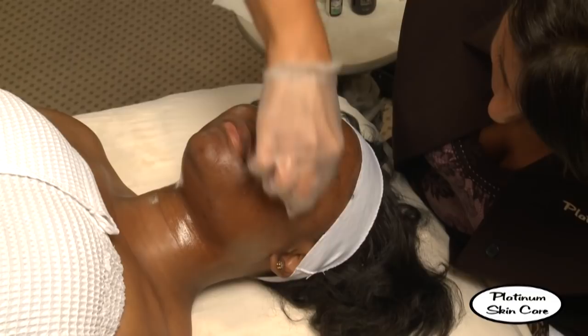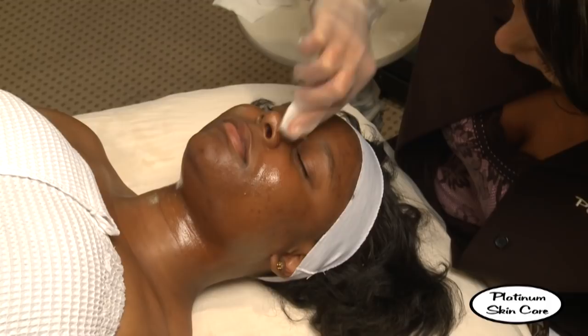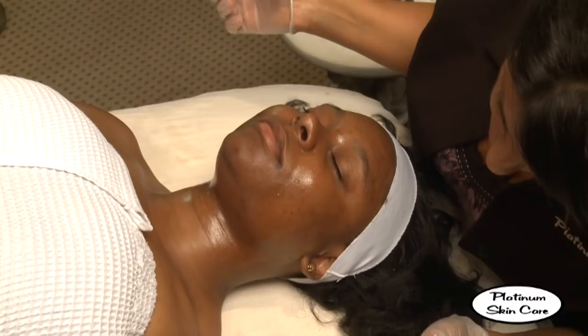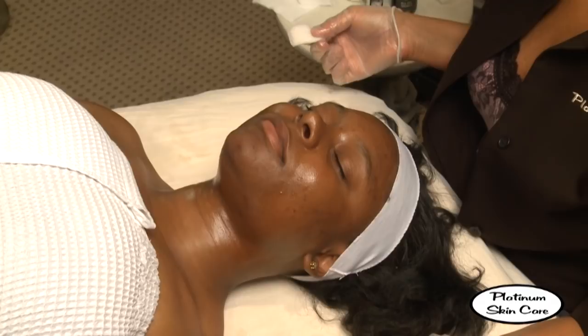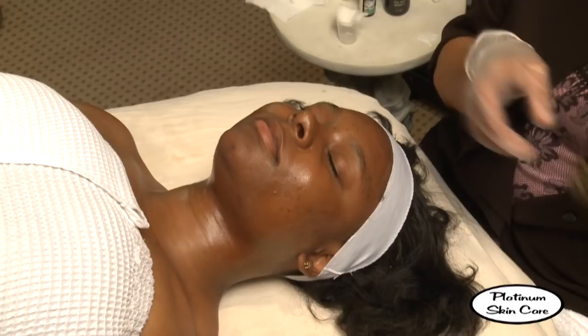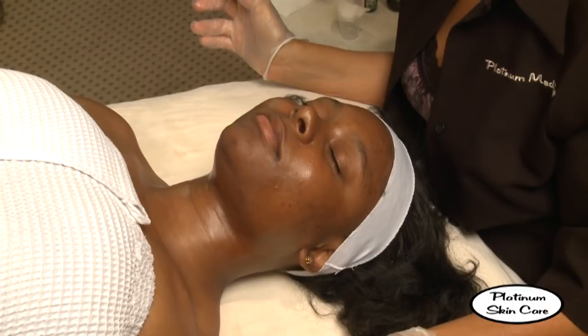If we get some frosting, we'll stop. Technically speaking, you would continue layering the peel until you reach a frosted appearance, or erythema, which is a red appearance. We're going to go according to the client today, and we also want to be careful because she has darker skin. We're going to aim for two layers right now and see how she feels after that second layer.